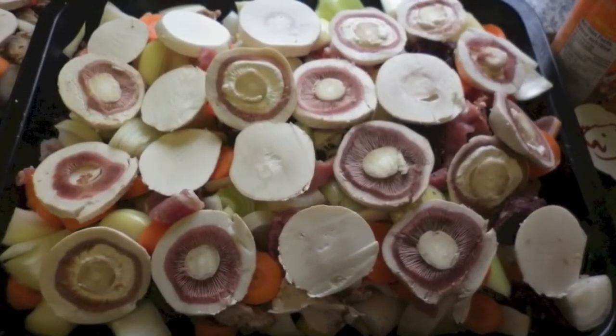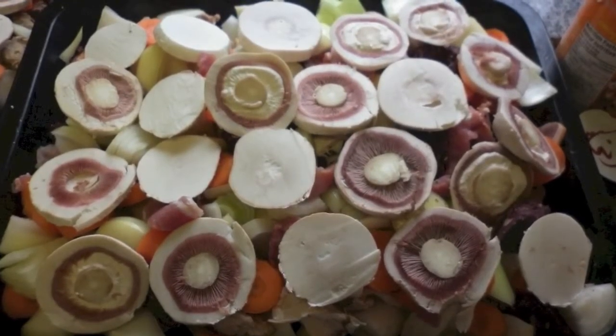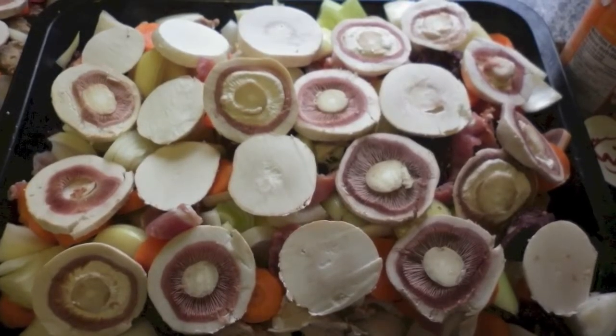I then slice my mushrooms crossways and layer them on top of the mixed ingredients. This seems to work well and it stops the mushrooms from breaking up and partially dissolving while cooking.